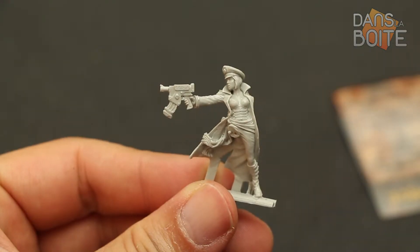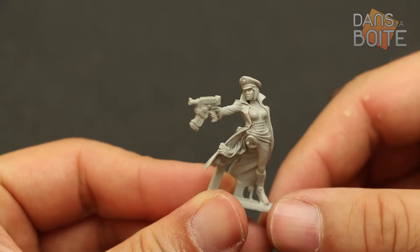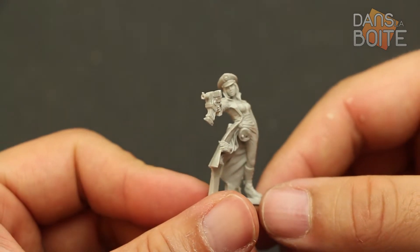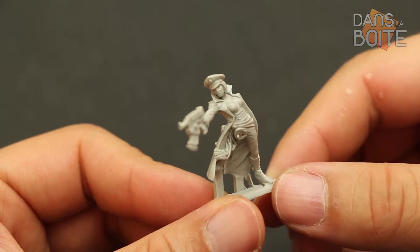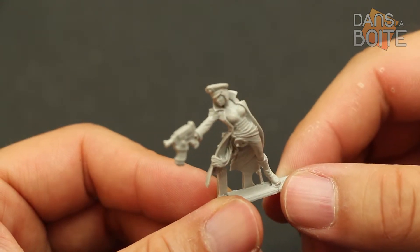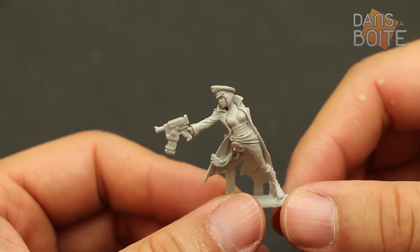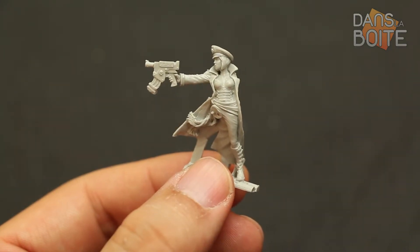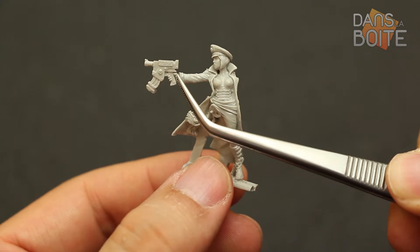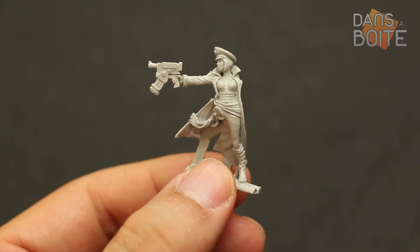Mais revenons à Victoria. Cette pièce est magnifique. Comme à son habitude, Steve Party a réalisé une sculpture d'une extrême finesse qui fera un parfait officier commissaire pour vos armées de la garde. Cette figurine fait partie des tout premiers tirages, et sur ceux-ci, le pouce avait tendance à ne pas sortir au moulage. Ce n'est plus le cas désormais.